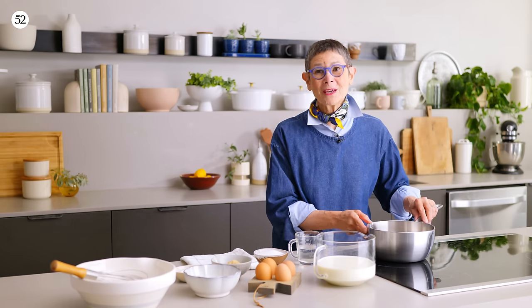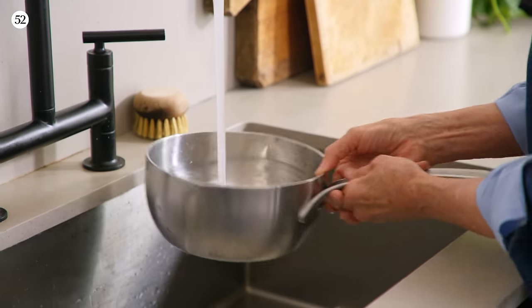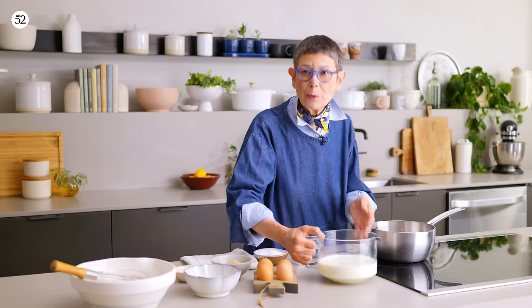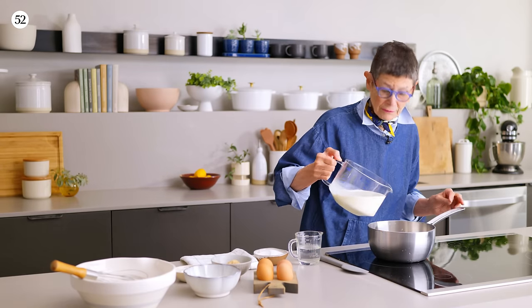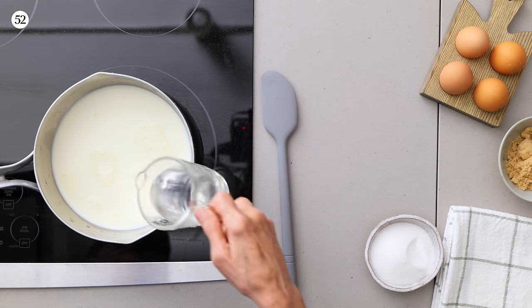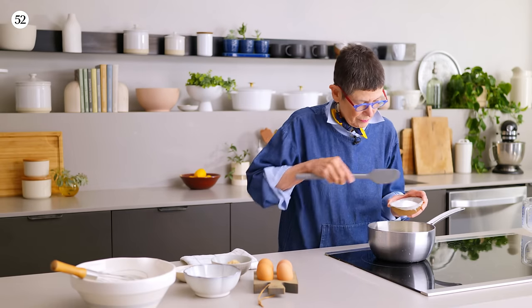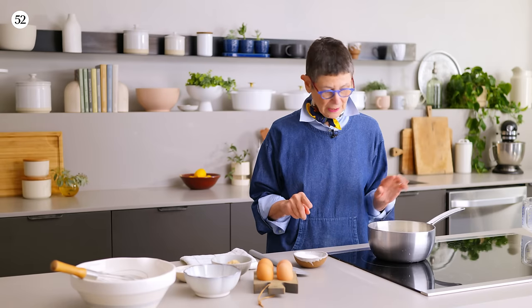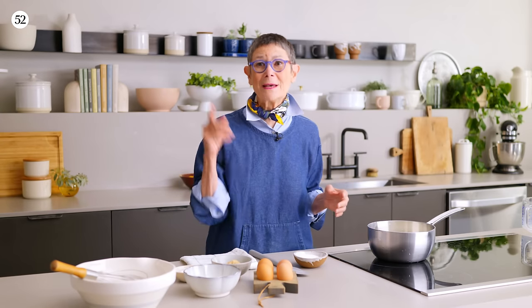The Parisian custard tart starts with custard. And because I'm going to boil milk, I want to rinse the pan with cold water — it helps to keep the milk from scorching most of the time. It's primarily a milk-based custard, although it's really not very rich. So, milk and water, and half the sugar.